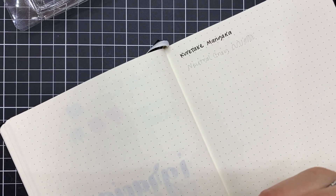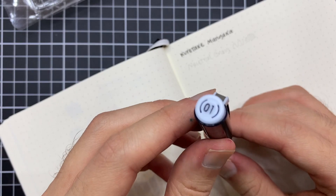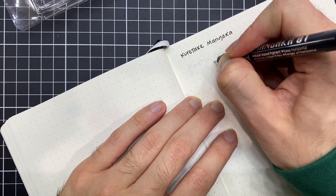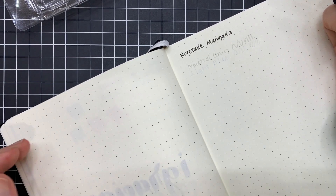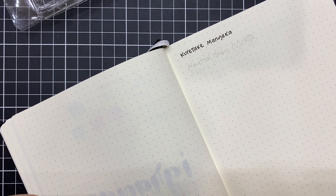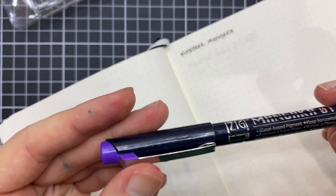A ver si se nota ahí en la cámara. Este es el gris un poco más frío, que está más hacia los azules. De hecho está considerado como un light blue, pero a mí me parece como un gris bastante frío y es un color bastante sutil. Entonces si quieres un delineado que no sea demasiado invasivo, creo que te funcionaría perfecto.